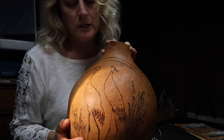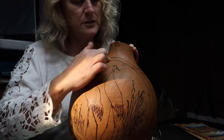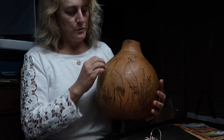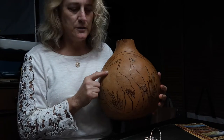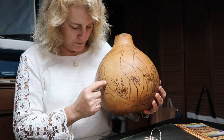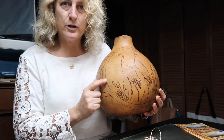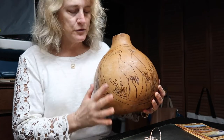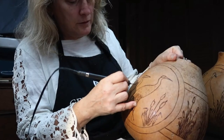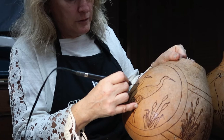The next thing we're going to need to do is dye anything that we want to dye. The reason that we want to do that now is because once we scrape off the skin and it's unprotected and kind of a pale creamy color, if we drip a little bit of dye from here over to there, it could stain. So first we want to dye, then we want to take off the skin. Get ready to have some fun because our next step is the dyeing.